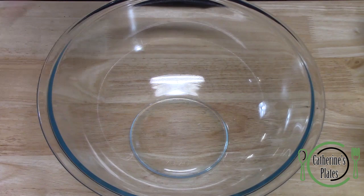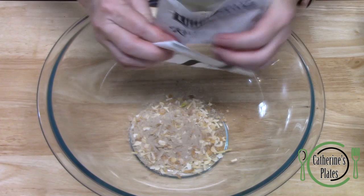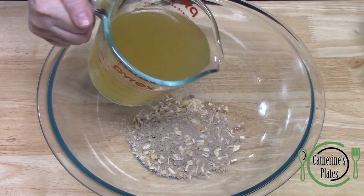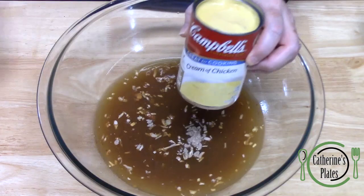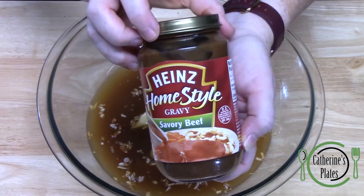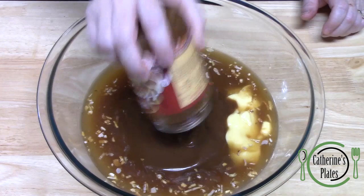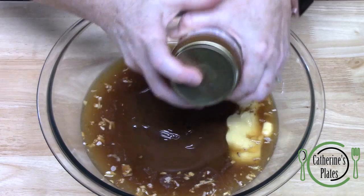We're going to start with a large bowl to make our gravy to pour over the pork chops. I'm going to be using two packages of onion soup mix. To that we're going to add 14 ounces of chicken broth, one can of cream of chicken soup, and one jar of gravy mix — this is 12 ounces, beef flavor. Whatever flavor you want to use, it's going to make it really rich. I'm also going to add a few tablespoons of water and give it a shake to get the rest of that gravy out of the jar.